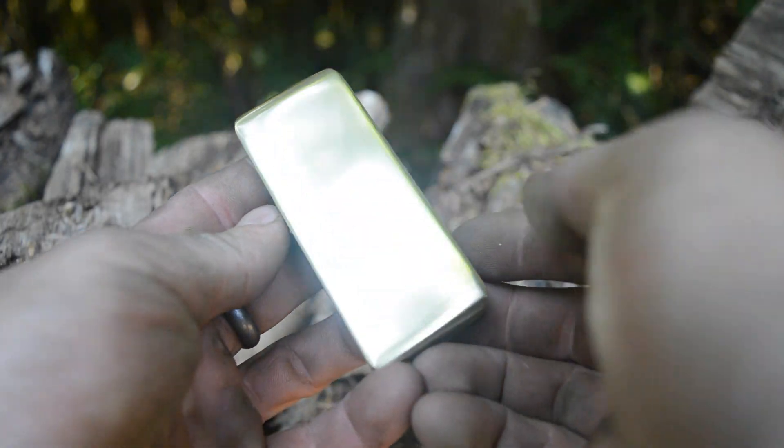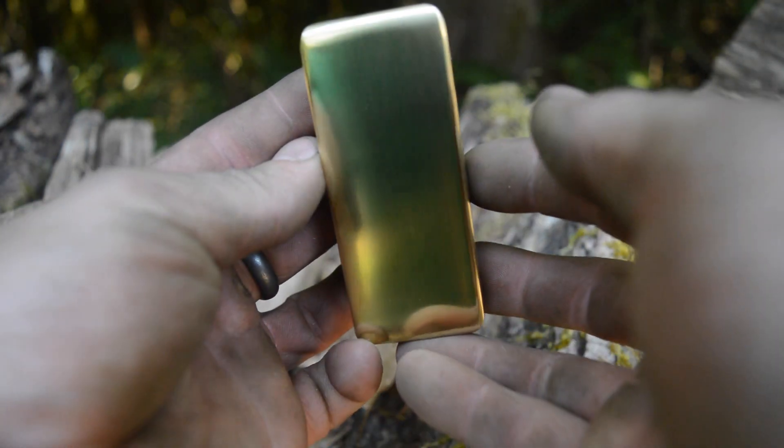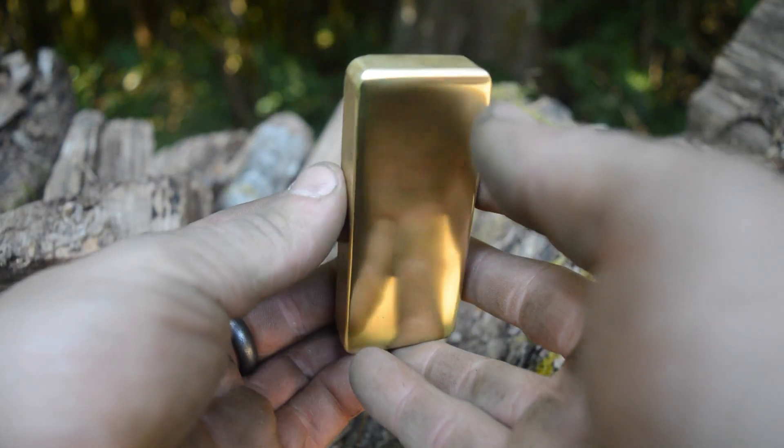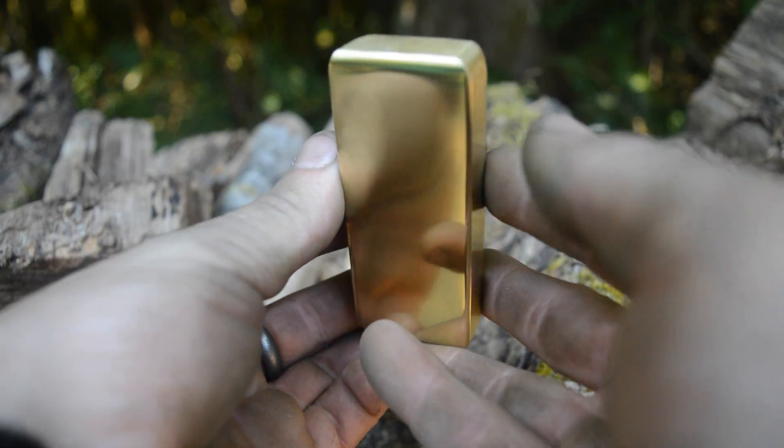I think hand-polished brass is one of the coolest looking materials ever — it's so shiny you can see yourself in it. Anyway, what do you guys think? Was this a cool project? You all have a wonderful day.